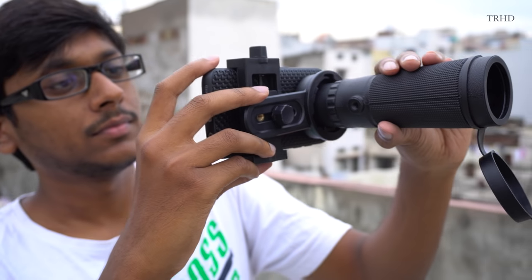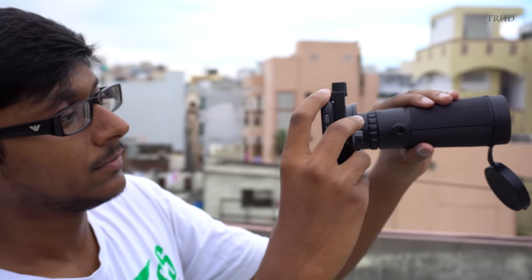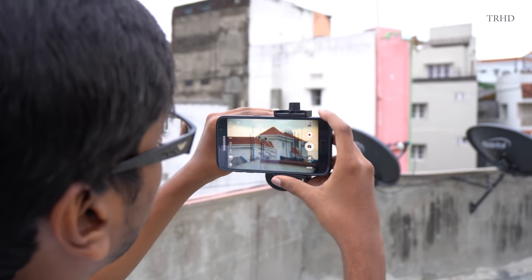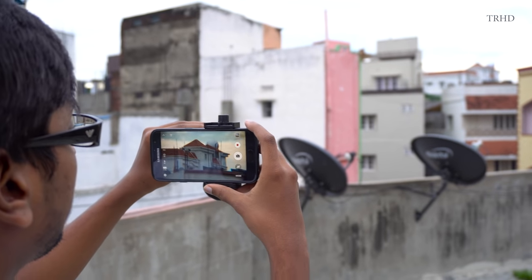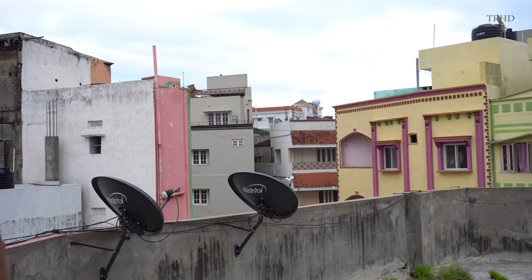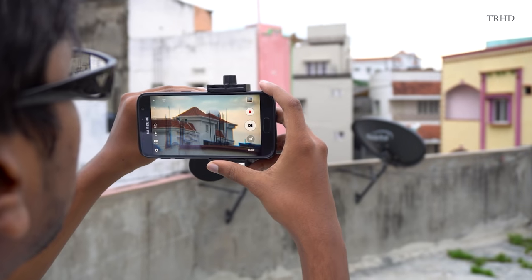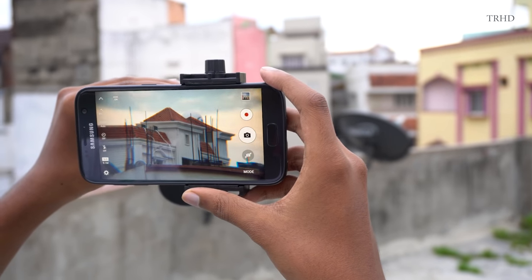Here I am on my terrace shooting some photos and video samples to test the quality of this lens. This telephoto lens has a magnification factor of 10x and a field of view of 8.6 degrees. The minimum focal distance is 3 meters. The image quality is good but it is not stabilized — I recommend using a tripod or monopod to get shake-free images, as the lens doesn't support the smartphone's built-in image stabilizer. Shooting with this lens is super simple — just leave the mode on auto and the camera will take care of everything.